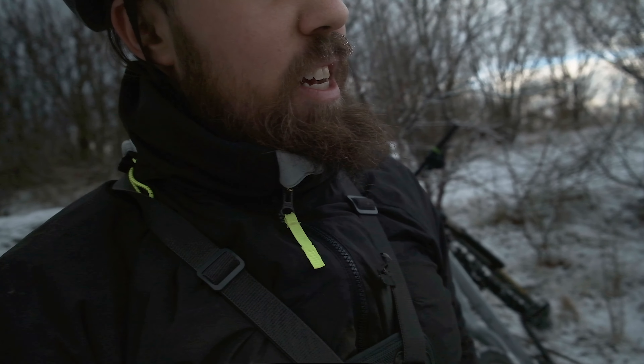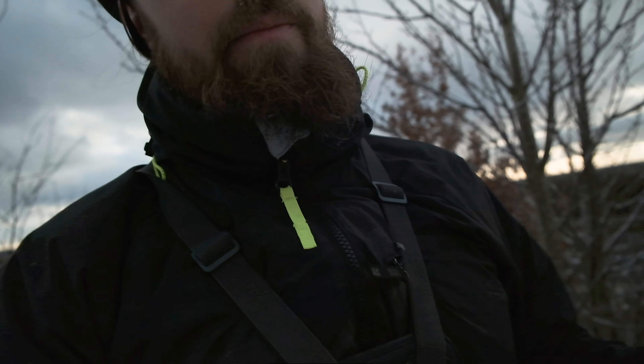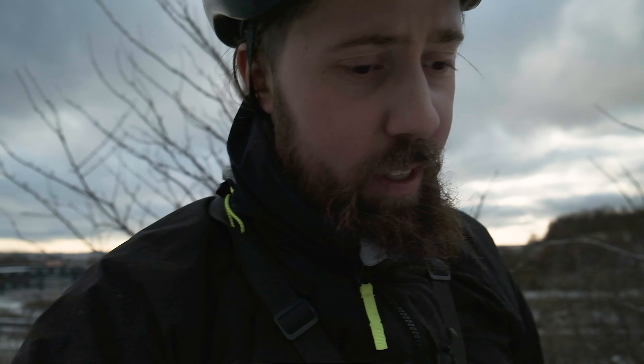Got my bike today, my Trek X Cal. We're going to get a reference video. I've got my GoPro so I can film the whole lap and then I'm putting this big camera wherever I see fit at the moment. We'll see if I can get better and better throughout the run here — just going to run up and down, up and down and see how well I can manage to improve.